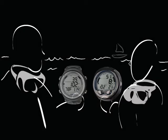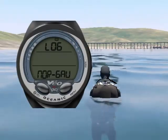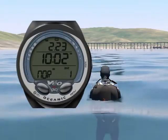Want to compare your dive profile with your buddy? You can do that by accessing the logbook integrated into the Veo 3.0.